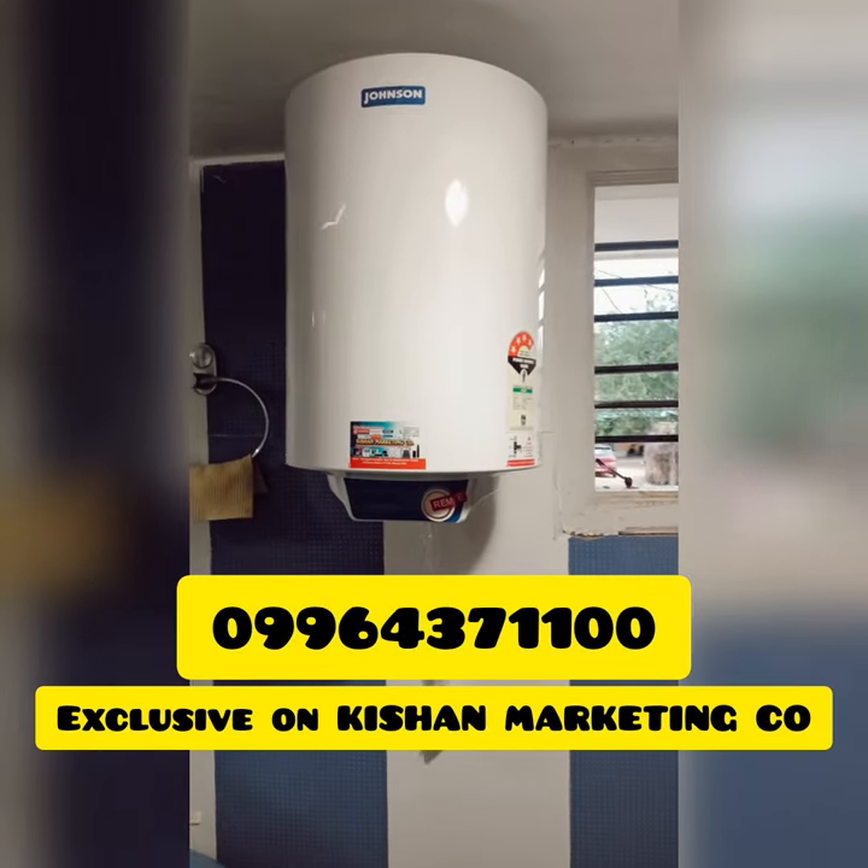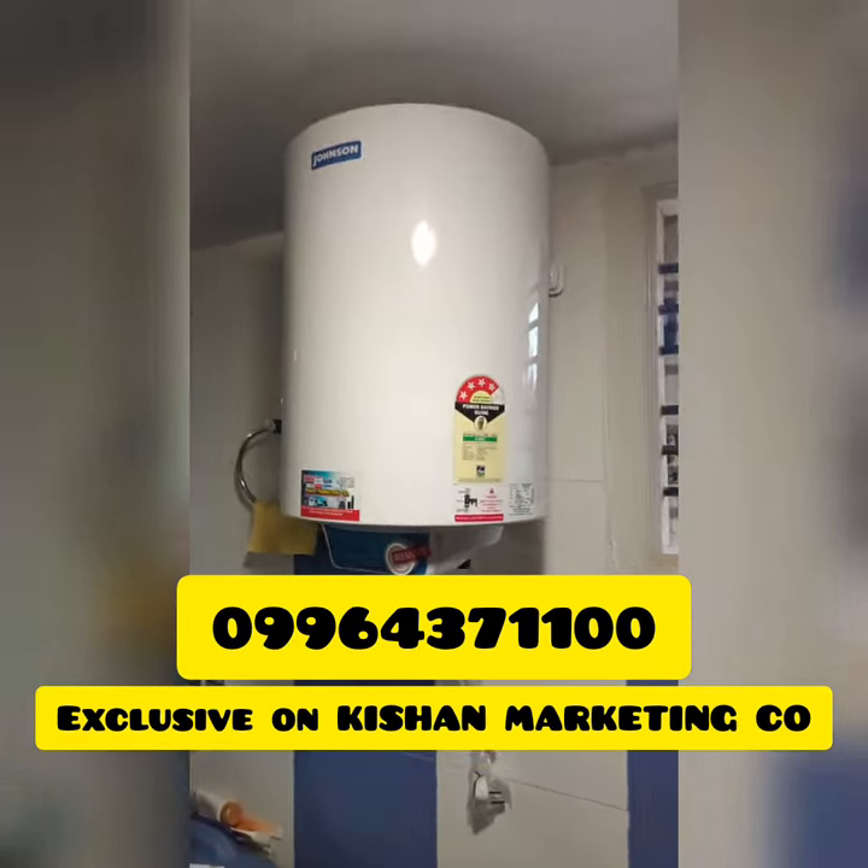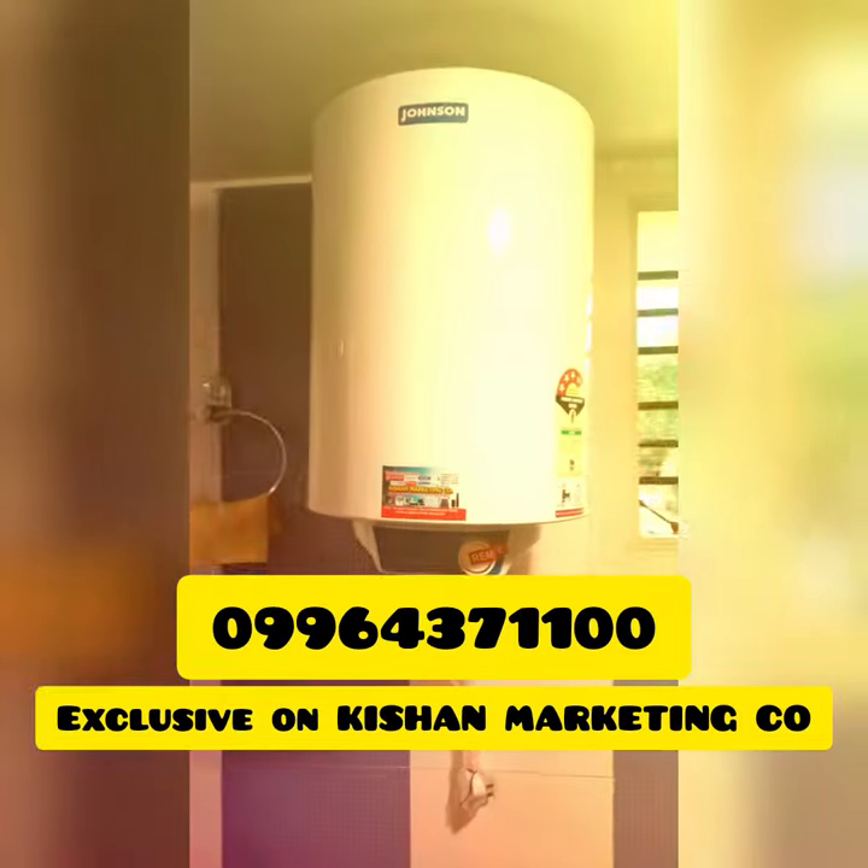Hi, Namskaras. I am the Kishan Marketing Company. This is the Johnson 25L Electronic Water Heater.